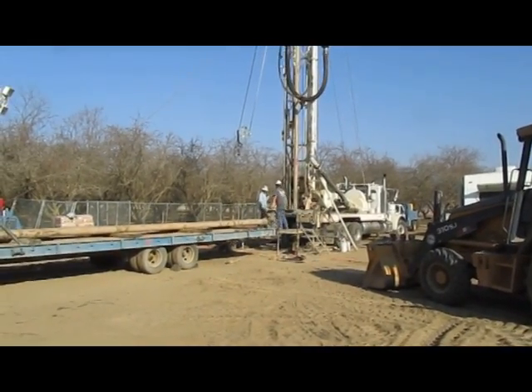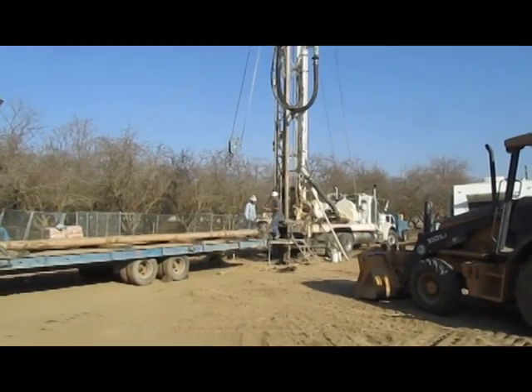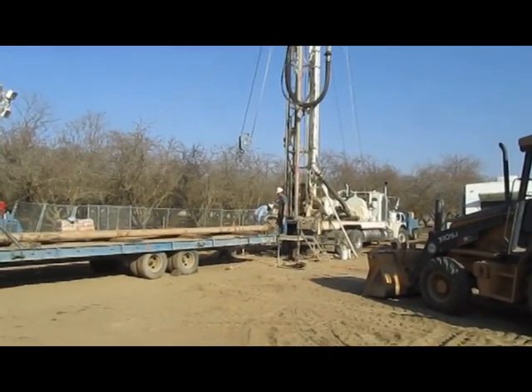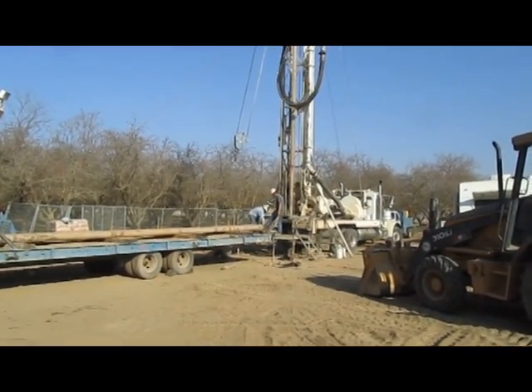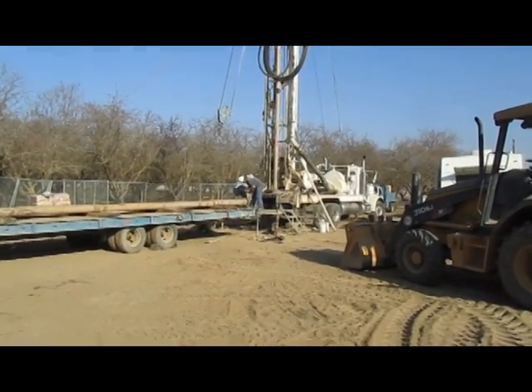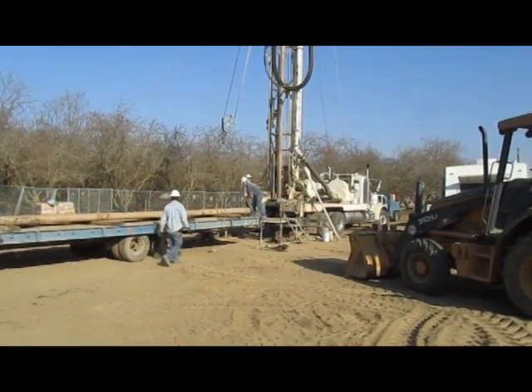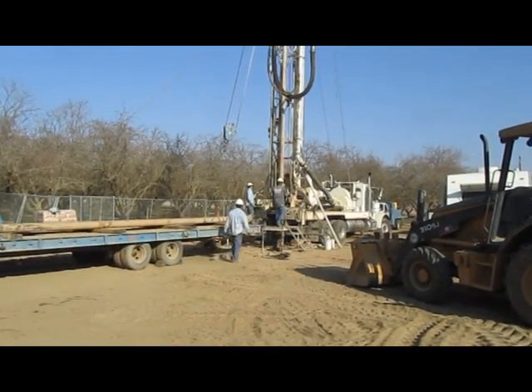This will be a gravel pack well. On the bottom part of the well, that gap around the casing will be surrounded by a particular size of gravel. That will keep the soil away from the casing and just allow water only to infiltrate the casing.